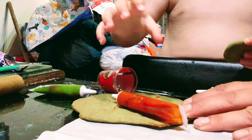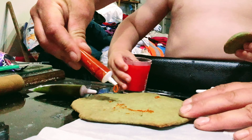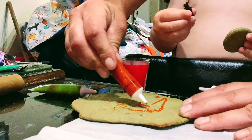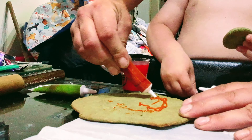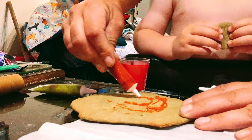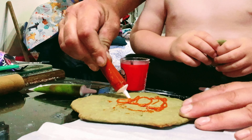Let me squeeze it... squeeze it. You can't do it? I'll tell you what, I'll do a bit - that's a bit of burnt stuff, mate. I'll do a big C for Corey, big O... Corey's biscuit, yeah.